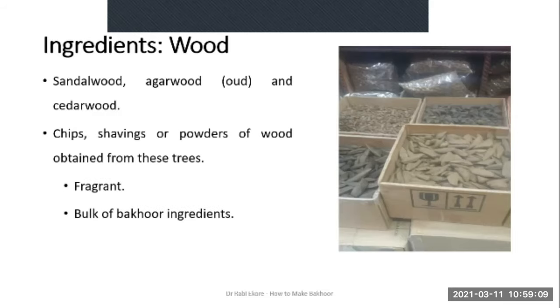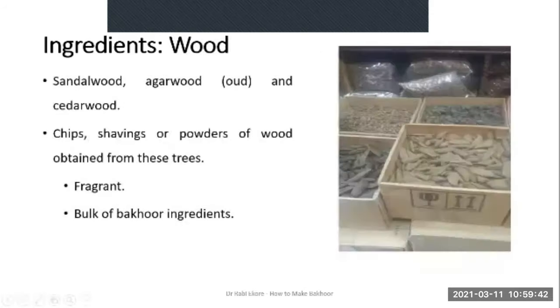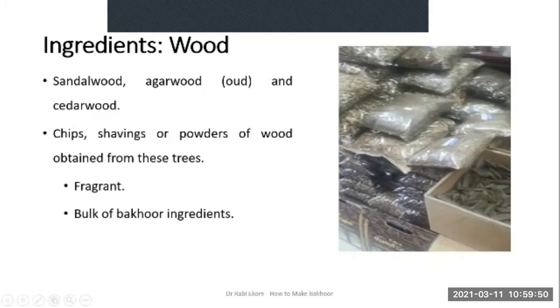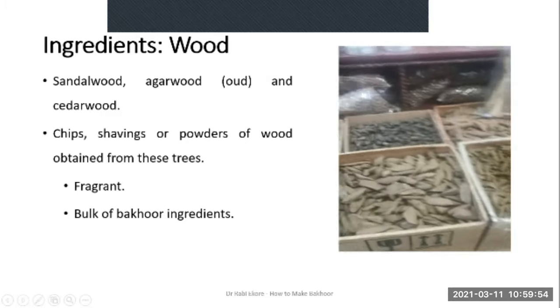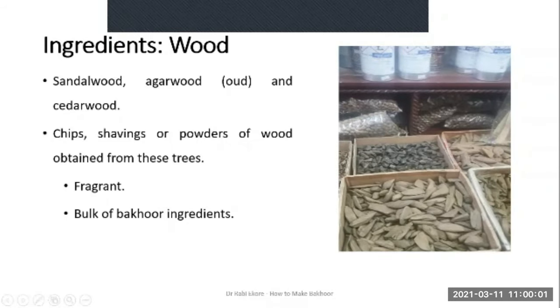These woods are special in the sense that they are inherently fragrant, and very importantly they form the bulk of Bakur ingredients. In this image here you can see wood ingredients — chips of different sizes. There are also powdered woods, different sizes of chips, and pellets of wood. These dark ones are already soaked with fragrant oil blends.